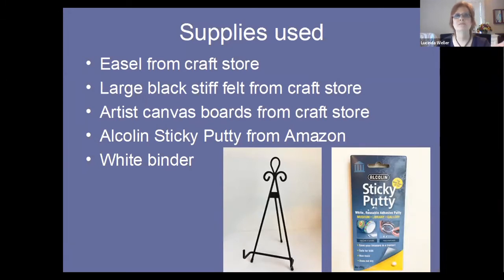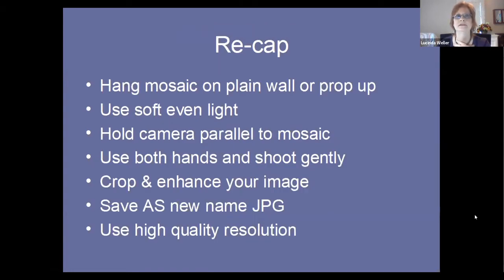The Alien sticky putty, and the white binder was holding my cookbook recipes in the kitchen — I just put it in there to use as a filler. You can also use white foam core as a fill for the light. To recap: hang your mosaic on a plain wall or prop it up with an easel. Use soft even light. Hold your camera parallel to your mosaic. Hold it steady with both hands. Shoot gently. Then crop and enhance your image with the software in your phone. If you have a DSLR, your images are most likely going to be JPEGs.